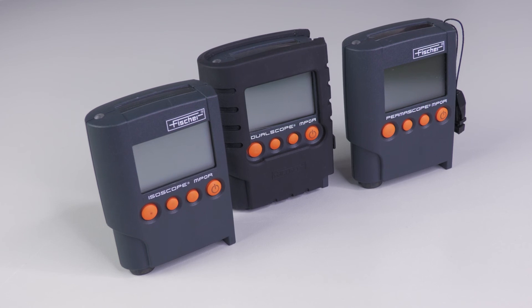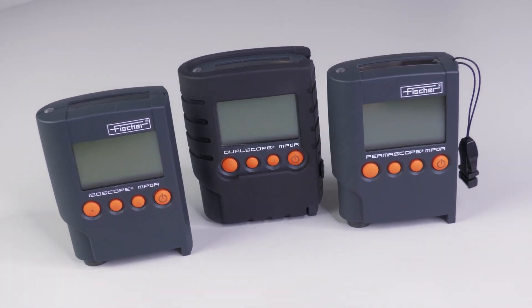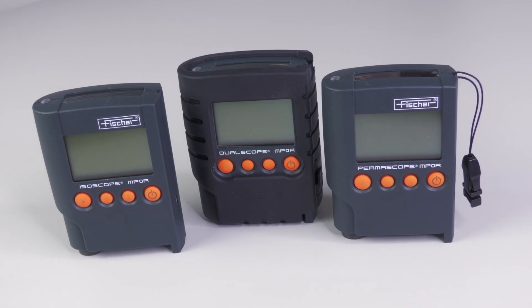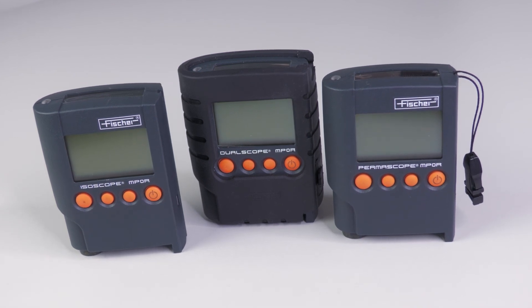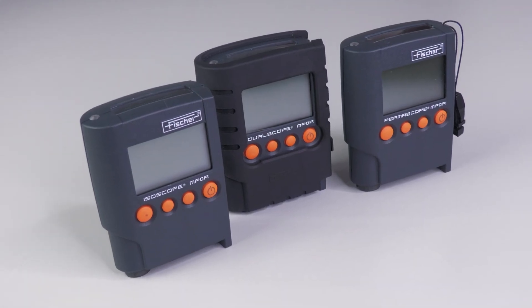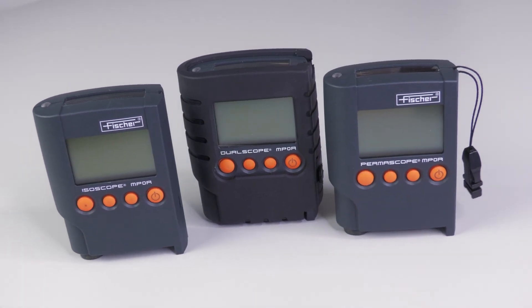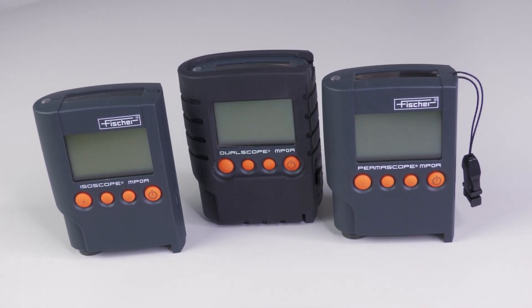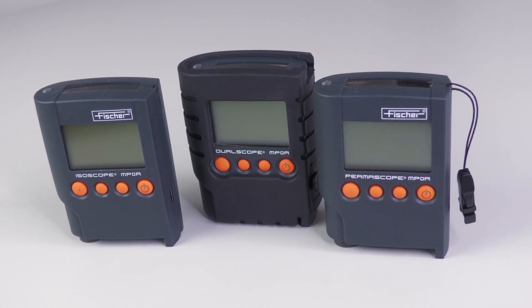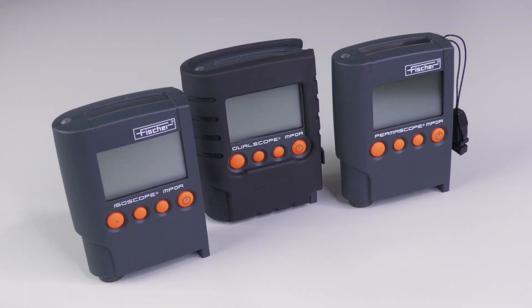The compact measuring instruments of the MP0 and MP0R series are the perfect solution for fast, simple, and precise coating thickness measurement. The menu navigation of the MP0 and MP0R instruments is intuitive and does not require much training. However, if you still have questions, you can find more information in our user manual or contact your application specialist. You can also book a product training with us. Subscribe to our YouTube channel and follow us on LinkedIn.